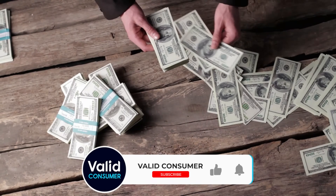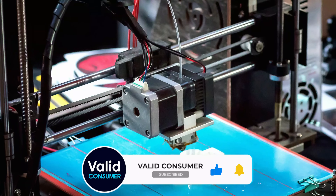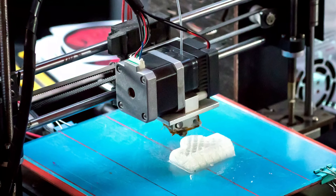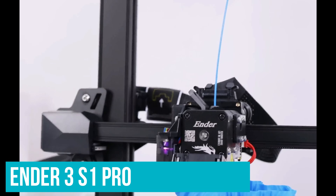If you're going to be spending $200 on a 3D printer, you can't expect the quality to be flawless. If you want a Creality 3D printer and you have an extra $200, upgrade to the Ender 3 S1 Pro.